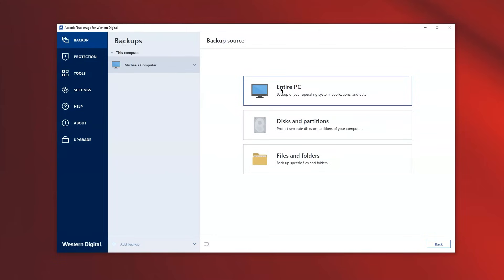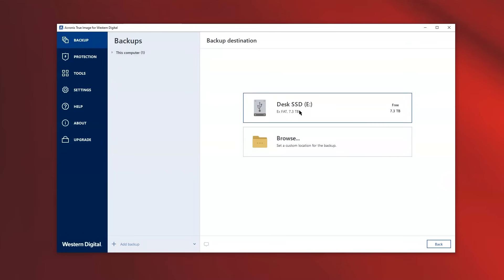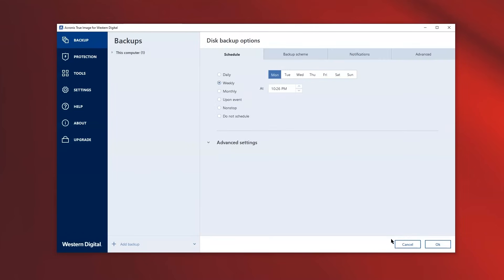For this example, we will be selecting our entire PC. Now let's set up the destination folder. In this case, we would select the Desk Drive. On the bottom right, you will notice that there is a button called options. This is where you can set up a scheduled backup. The options include daily, weekly, monthly, upon event, non-stop, and do not schedule.